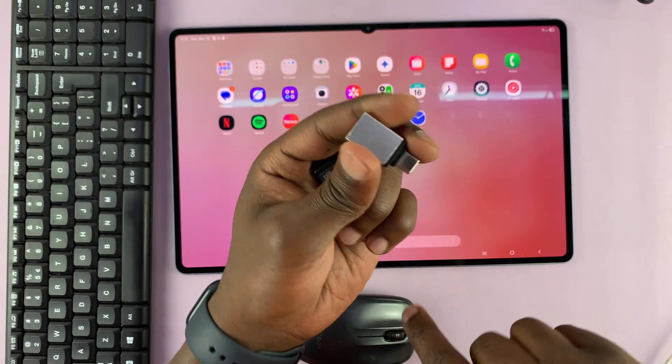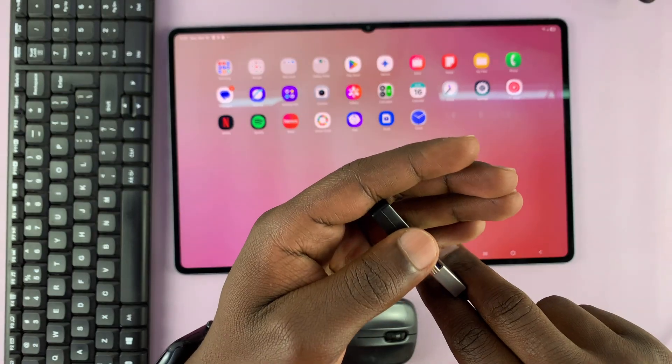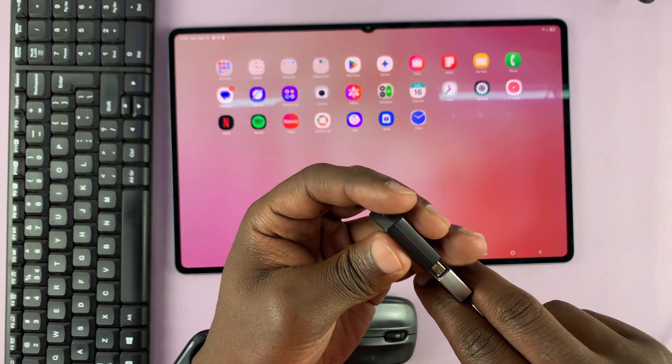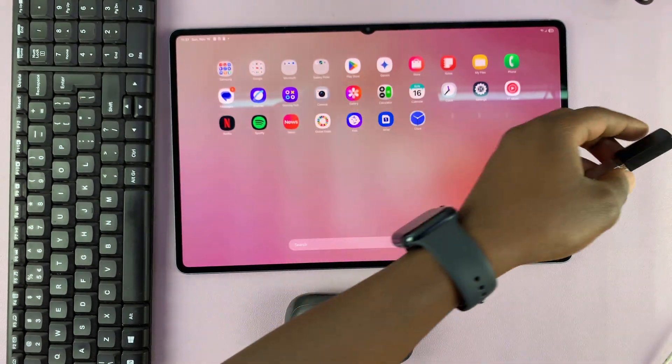Alternatively, you might need an OTG adapter like this. If you have an OTG adapter, you'll plug the dongle into the adapter, and then the adapter with the dongle into the tablet.